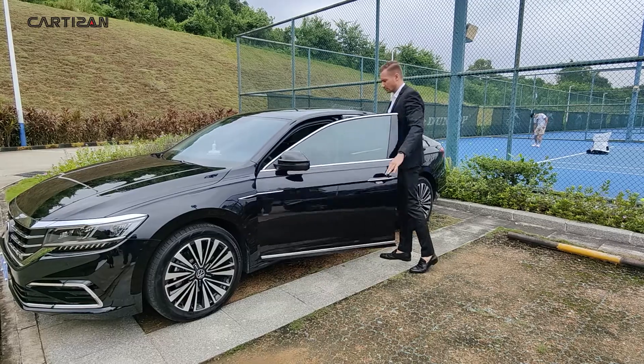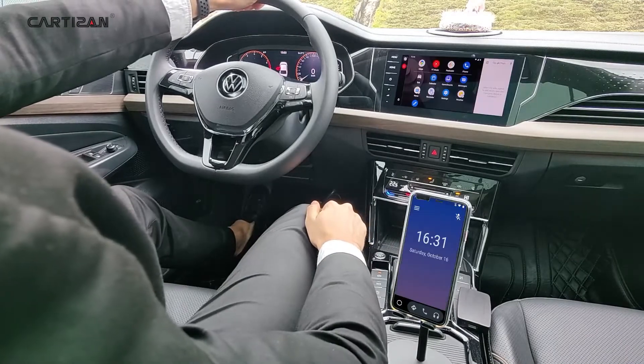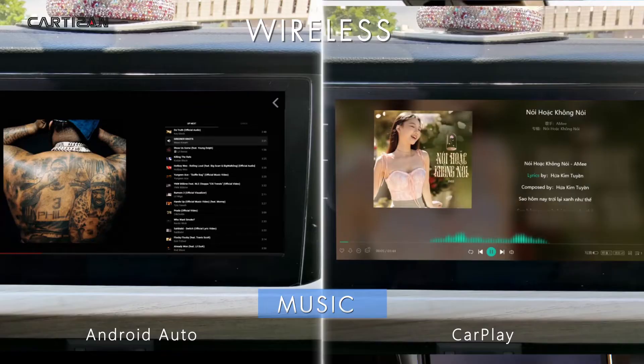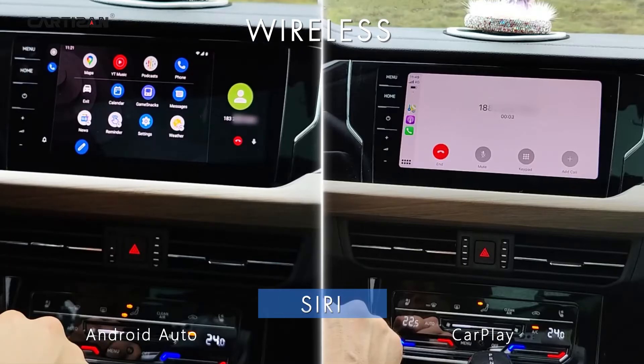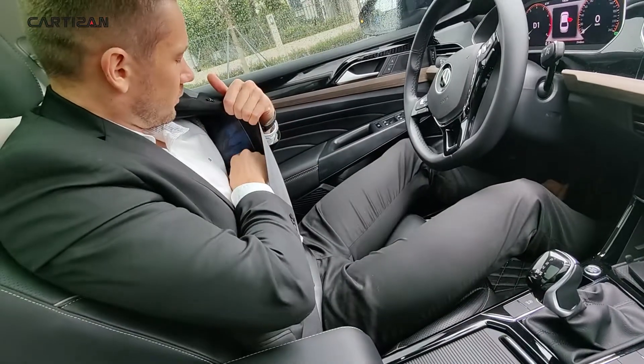Connects and loads automatically every time you enter the car. Android Auto and CarPlay — keep your phone in a pocket or a bag.